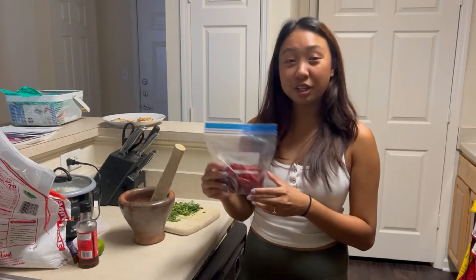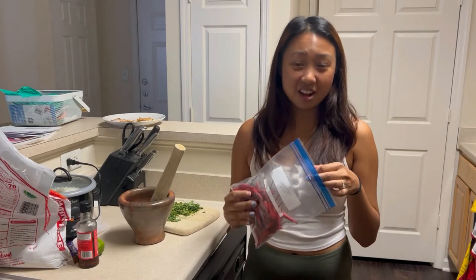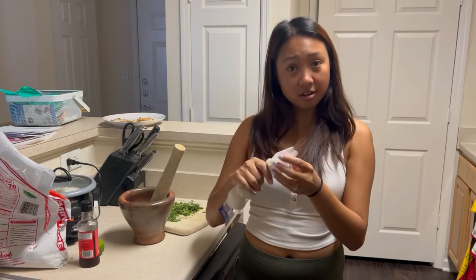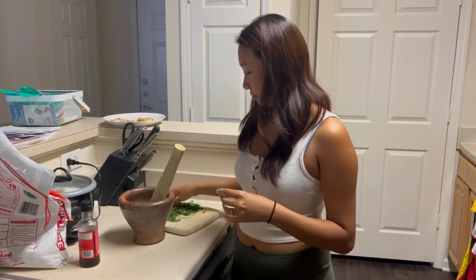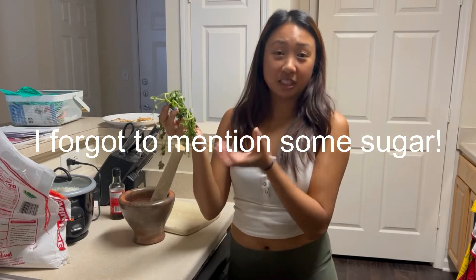Let's take a look at the ingredients. First we have Thai chili — I'm going to use about three or four, but you can definitely adjust it however you want. With this sauce, spicier is better. Second, we have some garlic — I think I'm going to use just two cloves. We also have some fish sauce and some cilantro. Mine is a little wilted but it's okay because we're going to use the leaves and mash them all up anyway.